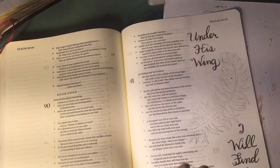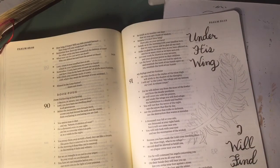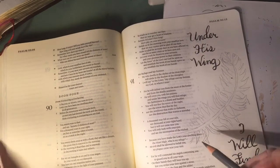The words I chose to use are 'Under his wing I will find refuge.' I'm using Prisma pencils — a cool gray — and I'm just going to start shading. The first thing I'm going to do is shade beside the quill in the middle of the feather.